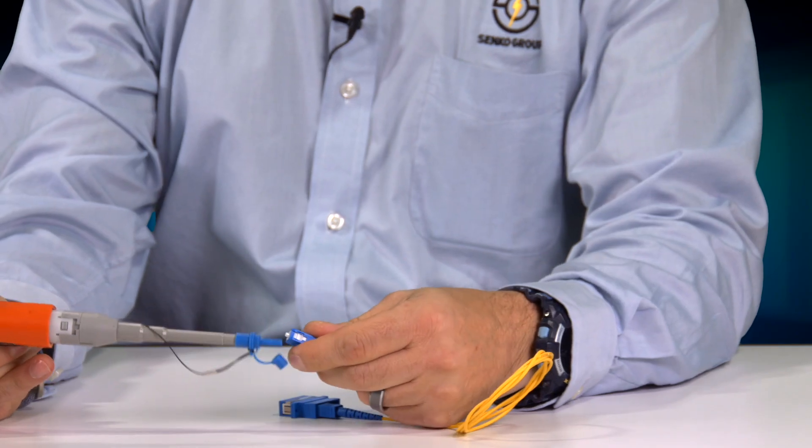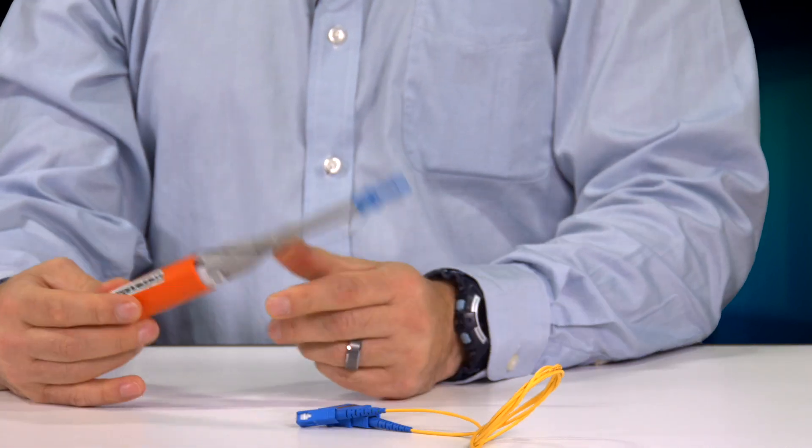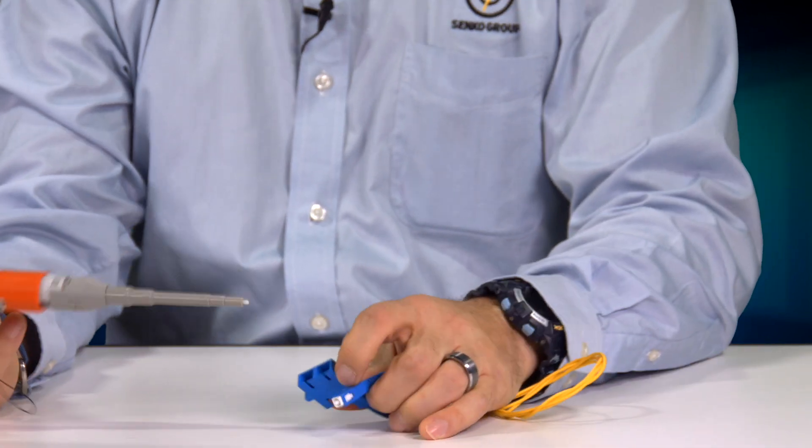Now the cool thing about this particular tool is it's 750 cleanings. It'll clean both ends of a connector pair. And the way you do it, to clean your jumper assembly, you just simply flip the lid, insert the connector in, and give it a push. The nice thing about this tool is it's self-aligning, and it will go through and clean both ends very quickly and consistently.